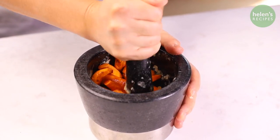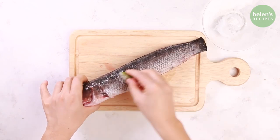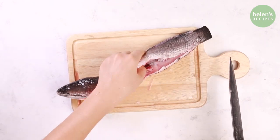Peel and crush the Cú Nén in a mortar and pestle, also peel and crush the fresh turmeric well. Dip one lime wedge in salt and rub all over the Snakehead fish. This is to remove the sliminess and the gamy smell of the fish, then rinse well and drain.